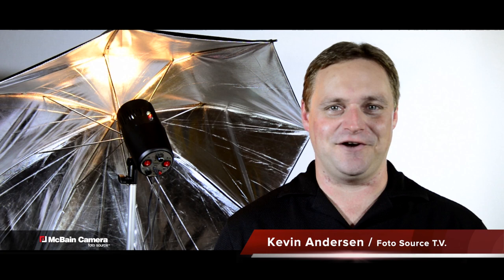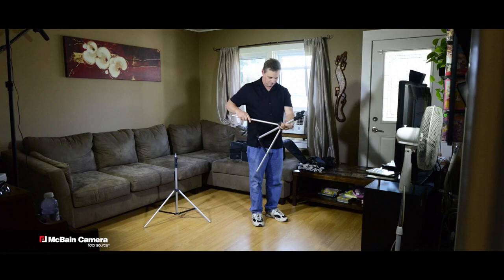Hi and welcome to Photosource TV. I'm your host Kevin Anderson. On this week's show we bring you the ProMaster Basic Studio Kit and the Fast Fold 6x7 two-sided backdrop, available in many different colors. Set up quickly and easily in any small space. Perfect for the aspiring photographer yet powerful enough for the pro.